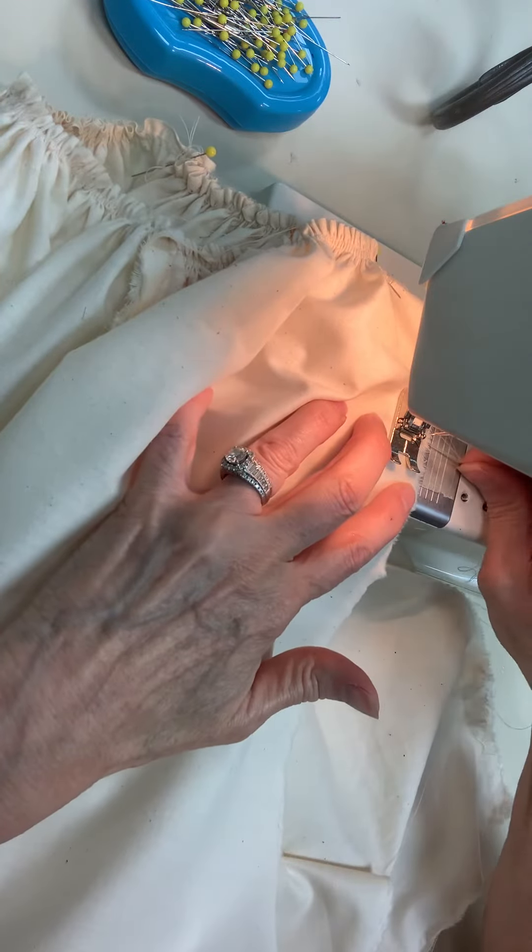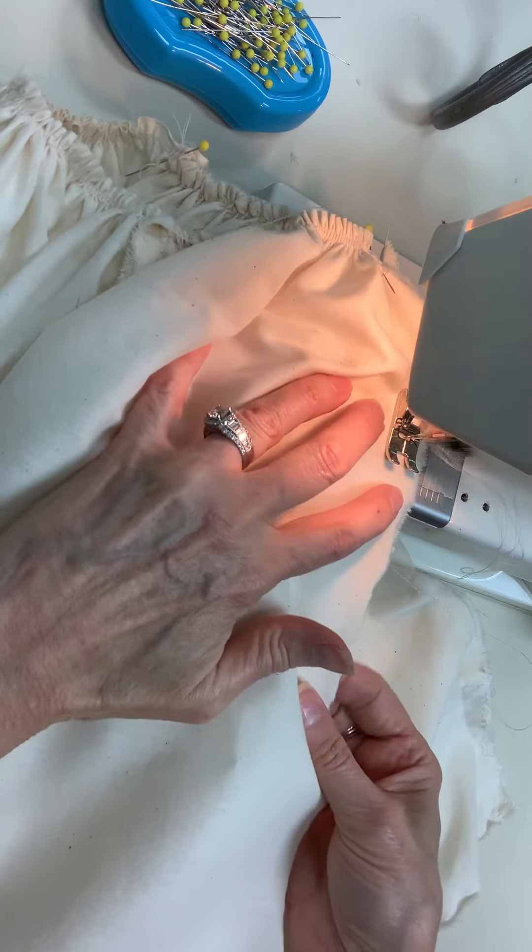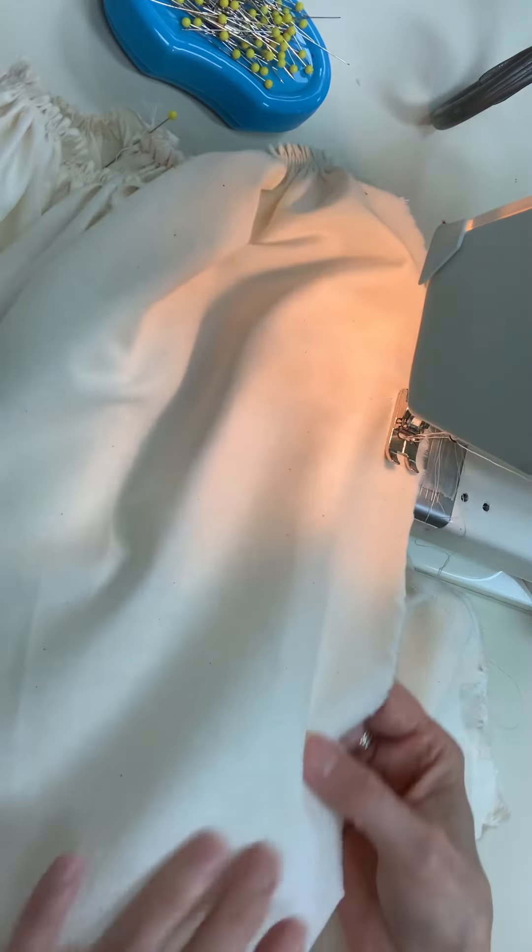Stitch — make sure you backstitch — a half inch all the way down.